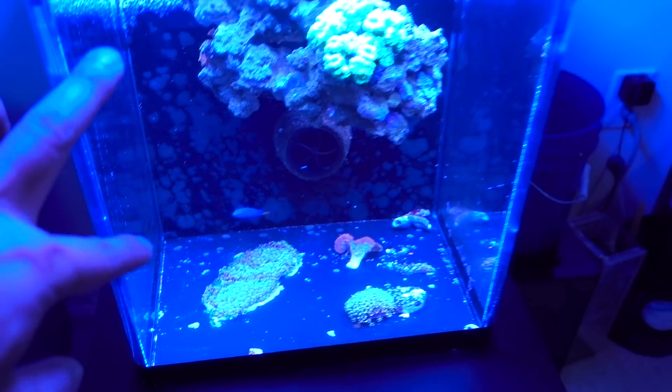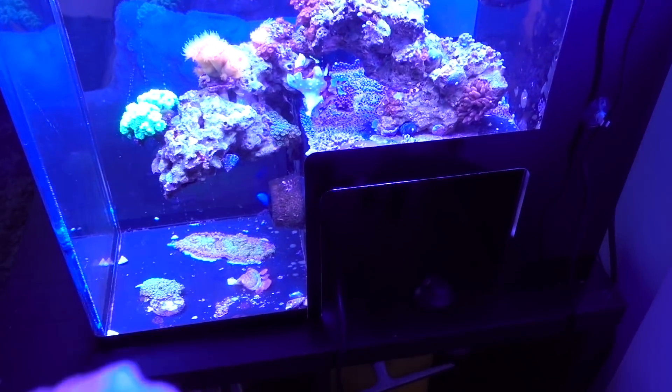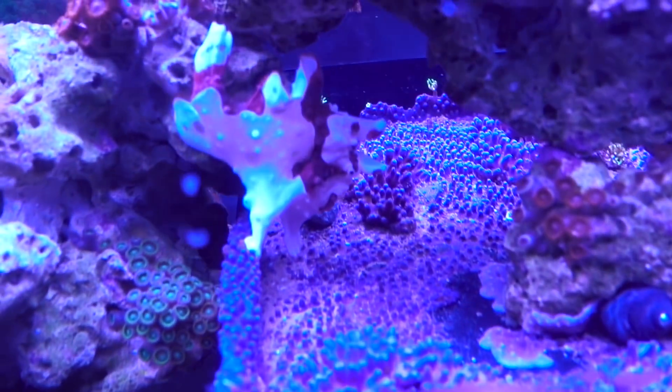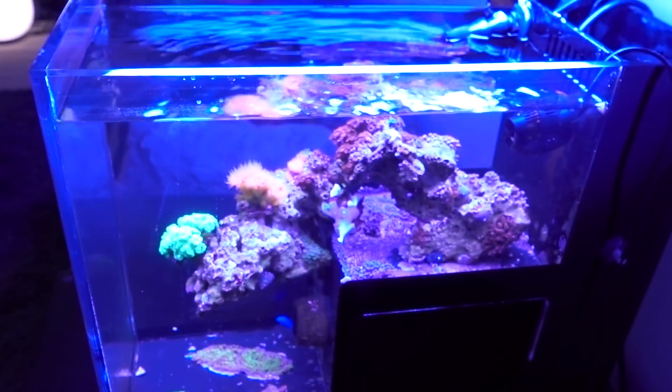Oh, sidebar — I've got two yellowtail blue damsels, which means the other yellowtail blue damsel has been surviving. It's actually the second week now. For some reason, Mochi is ignoring both of them, which is great. I would love to have more fish in this tank.